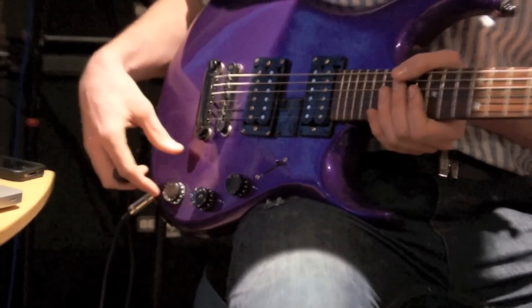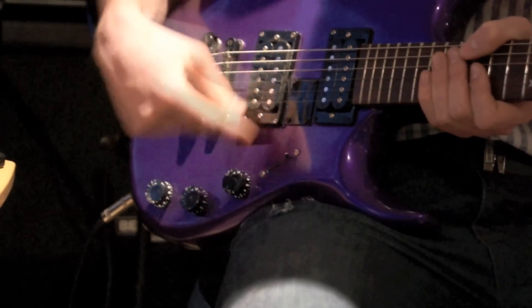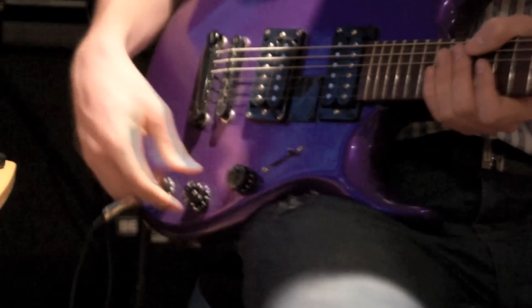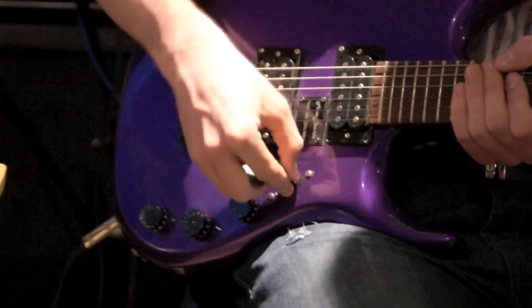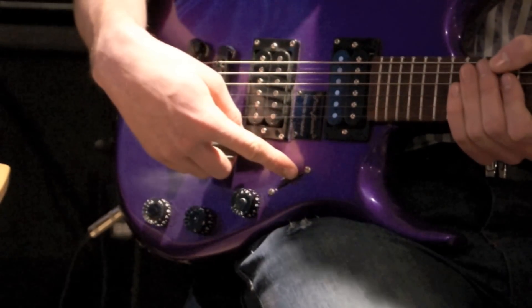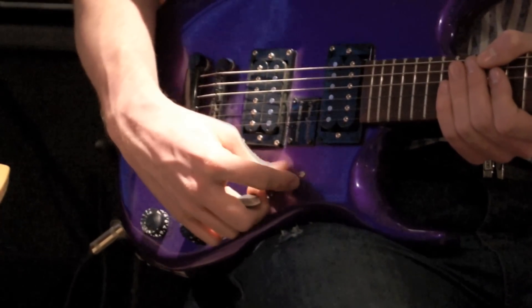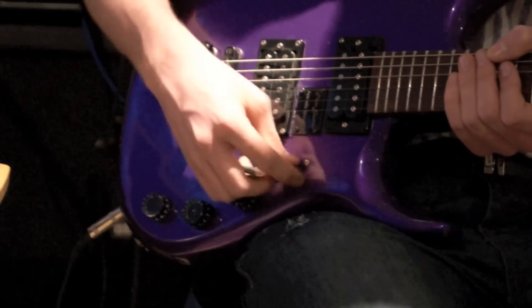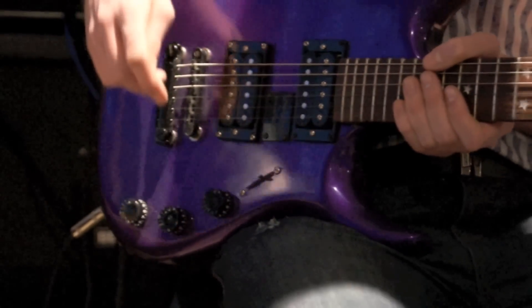I have three volume controls — there's no tone control because I never see the point. I've got the bridge pickup volume control, neck pickup volume control, and then the piezo volume control. The piezos are activated by putting the switch into the middle position, but you can share the piezo with either of the magnetics by using positions two and three, which means you can get these blends of the magnetic and the piezo sound, which is something I really like.